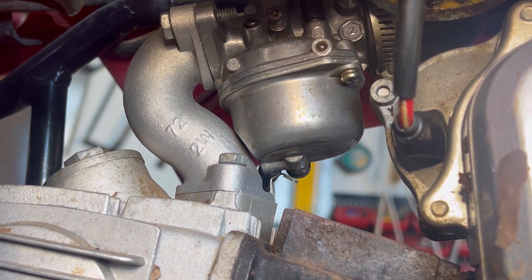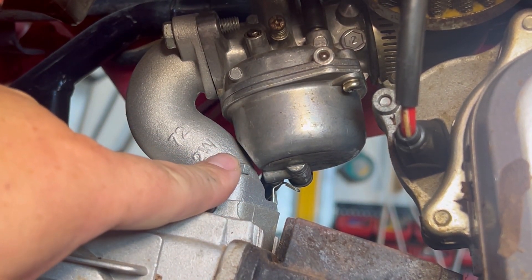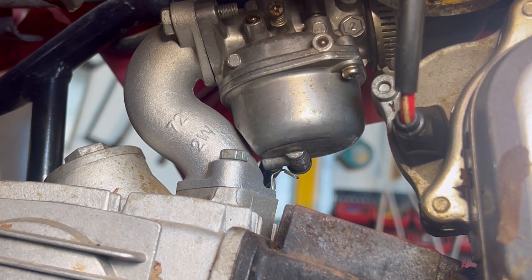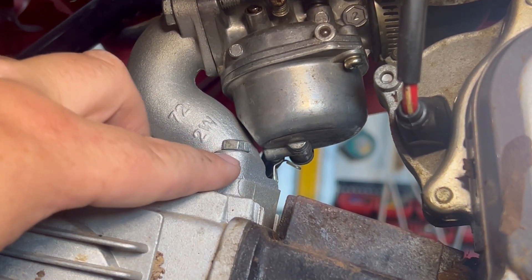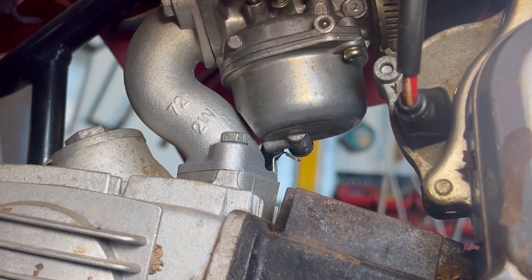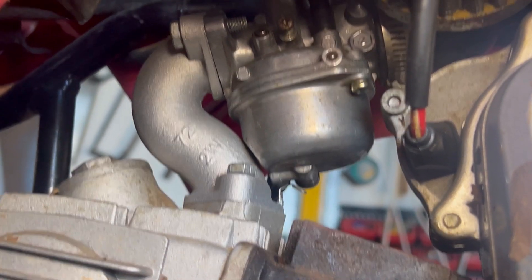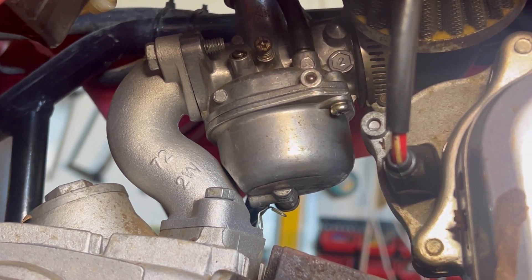There you go guys, as you've seen pretty simple — two bolts down the bottom, two into the carburetor, job done. What I might do in the future is order a gasket in between the head and the intake. I didn't have one on the original so I probably should do one. It's a pretty straightforward job. Hope you enjoy.